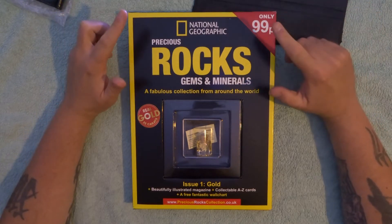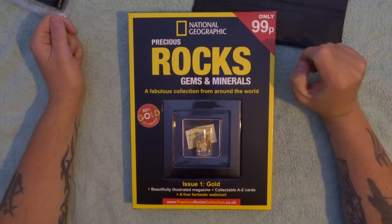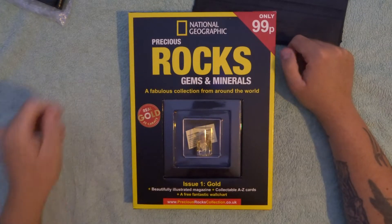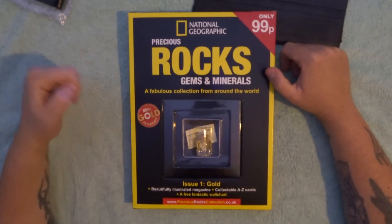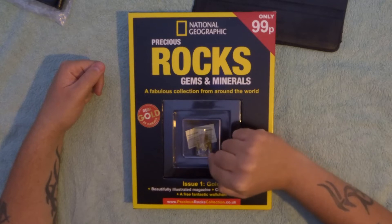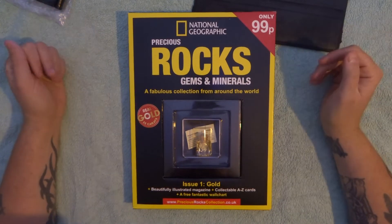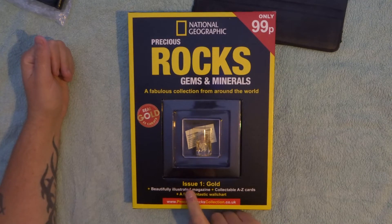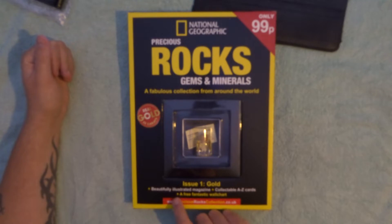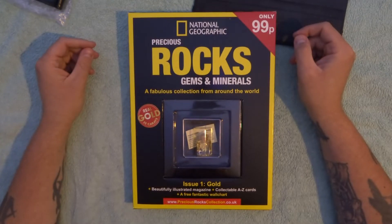Hey, what's up guys, welcome to an unboxing and review of the new National Geographic Precious Rocks, Gems and Minerals collection. This is part one and it is claimed to have real gold in it — 22 carats. It is gold leaf, so it's not solid gold, which is kind of cheap, but it is real gold. It's got issue one, a beautifully illustrated magazine, plus collectible A to Z cards, plus a free fantastic wall chart. Let's crack it open and see what we get inside.